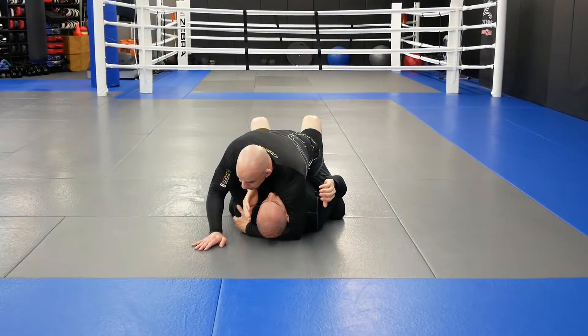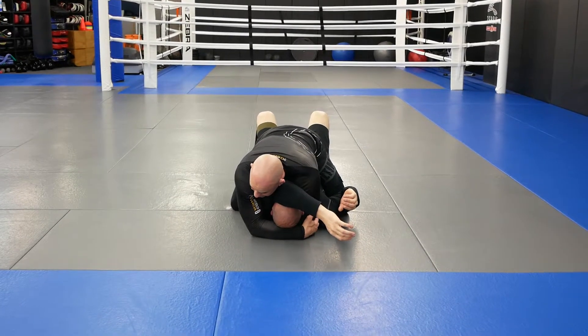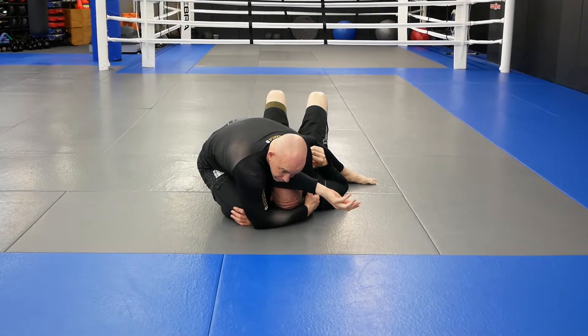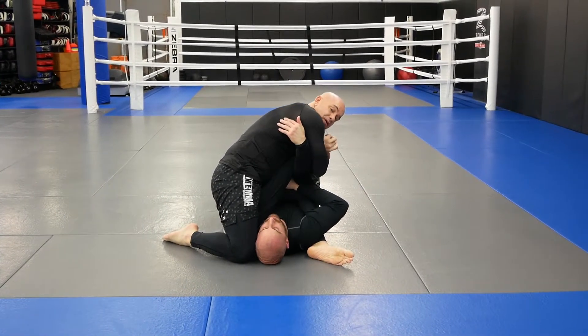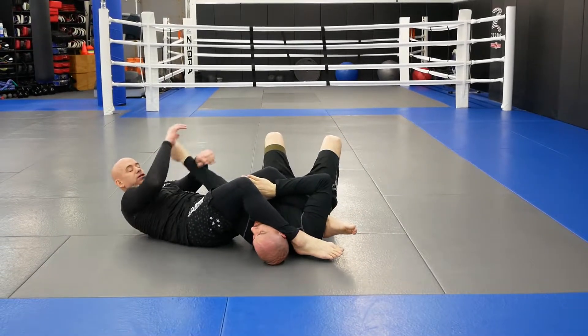So I come inside here, I'm going to do my spider crawl, come here, get to the same position we just did, and then I'm just going to slide up. I'm going to lift his head up a little, hug the arm, step over, and finish my arm bar.